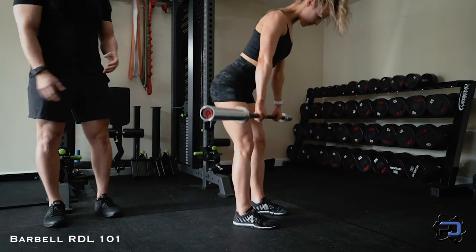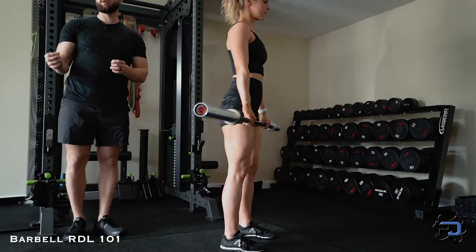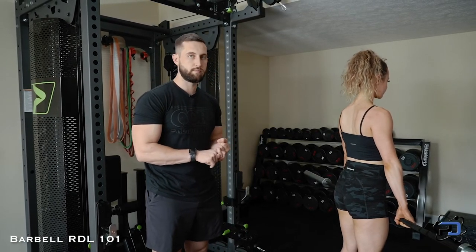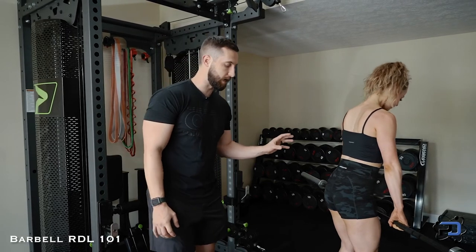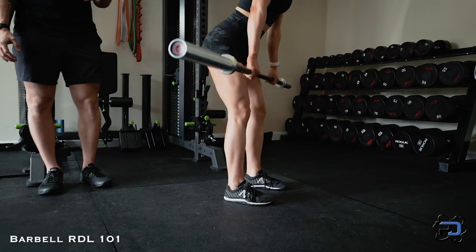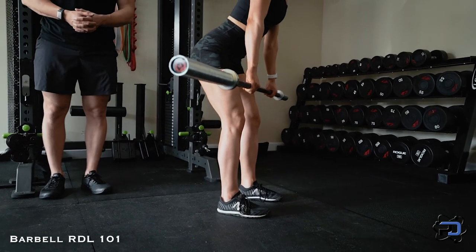Now when we are changing the bias and wanting to include the glutes more, we're going to be able to achieve a greater range of motion while also handling a greater load. Sue will walk through this now — she is not keeping her knee stiff but simply bending the knees, achieving a greater range of motion while also being able to handle a greater load.